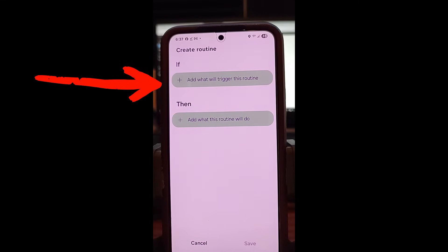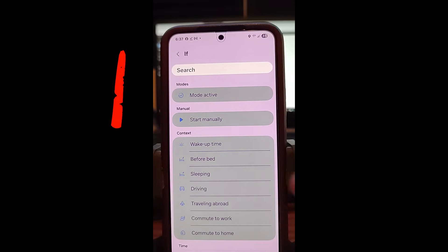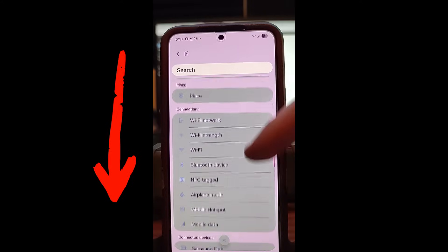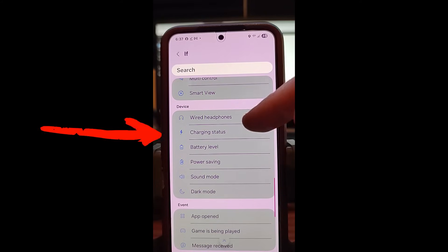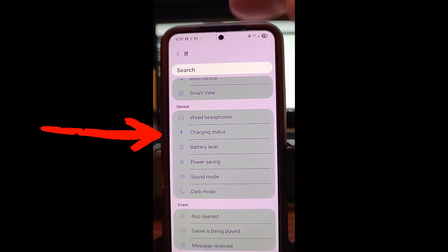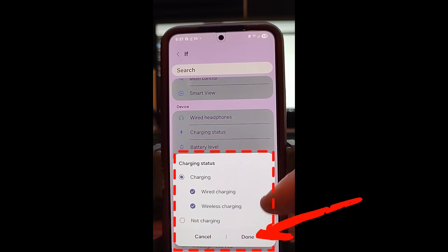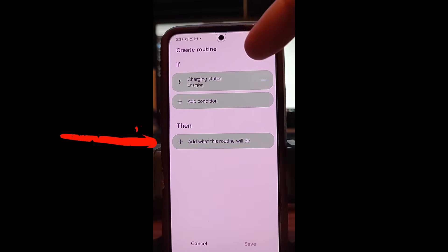You want to start with If — add what will trigger this routine. Tap that, and it's going to give you a whole bunch of choices for what will trigger it. Scroll down until you find Charging Status, which is what we want. Tap Charging Status. It will bring up a screen — I don't ever change this, so just hit Done. And now we have the If condition set to charging status.